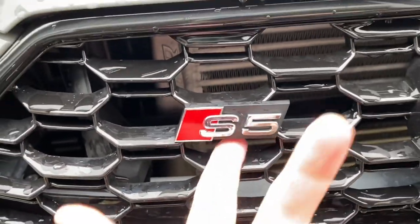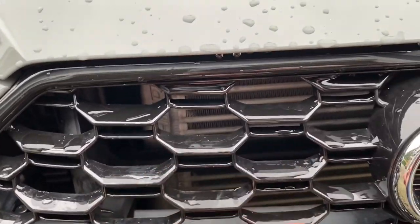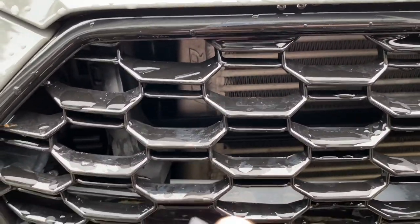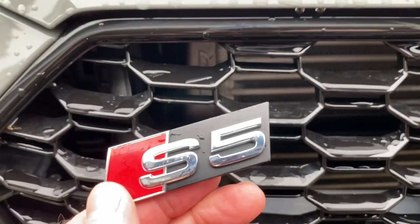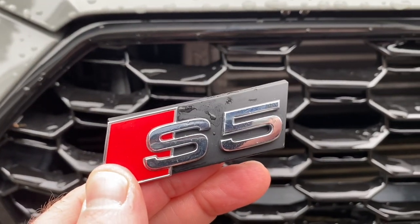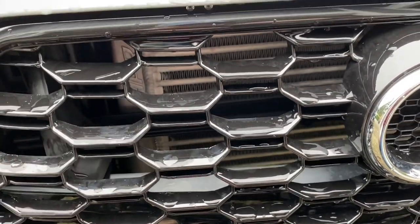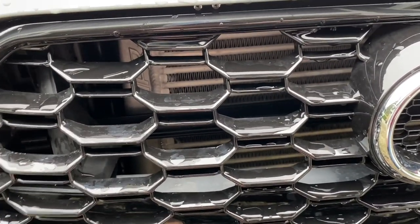Once you get it in position and locked in, it's in there sturdy and it's not going anywhere. To release it, if you ever want to take it off, get underneath, push that tab up, and that's it. So if you want your stock S5 badge on your RS-style Carbon Labs grill because you don't want to be a poser, that's a good way to do it — you're welcome.